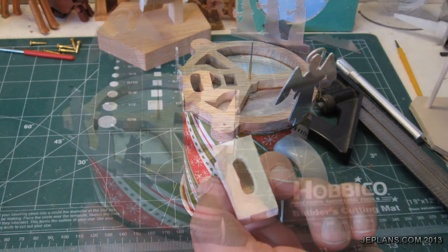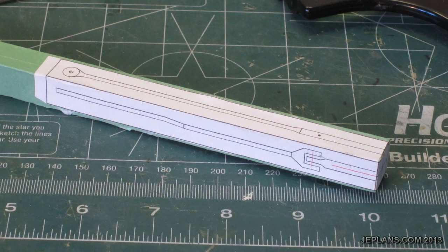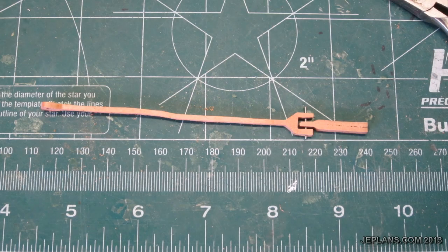Attach the bellow to the top, cut out the connecting rods, and assemble the engine.